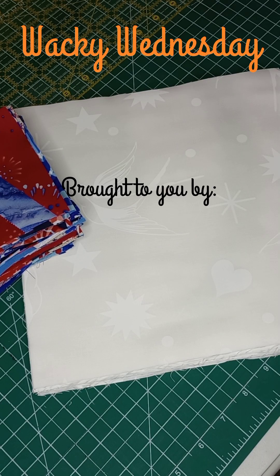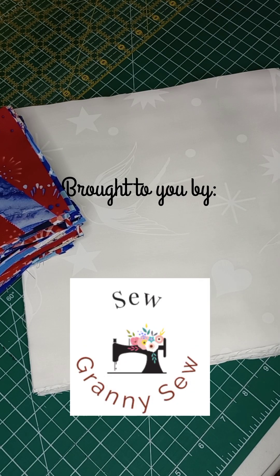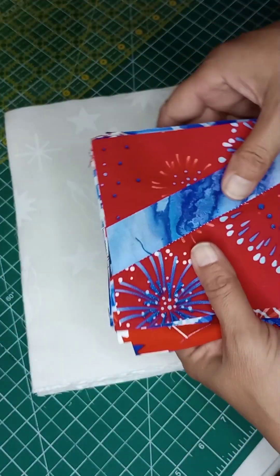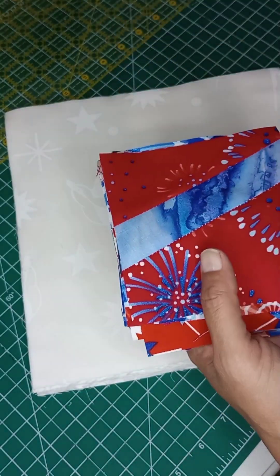Good morning and welcome back to Blackie Wednesday, carried over into Thursday with Sew Granny Sew. Today we're going to finish up our project — I think we're going to make this a table topper of some sort, a table runner.